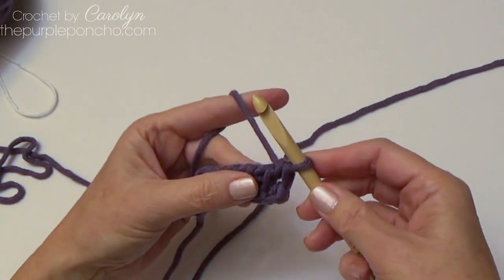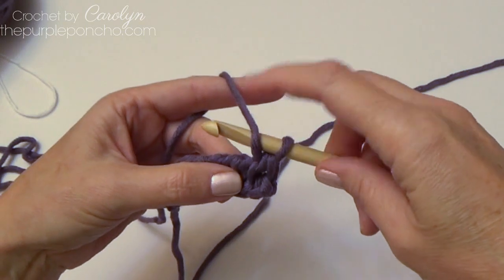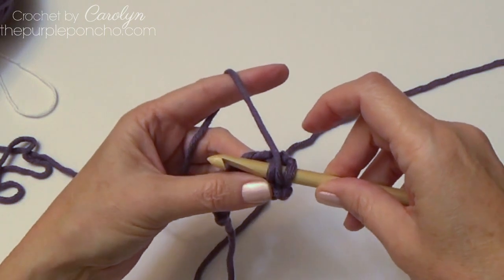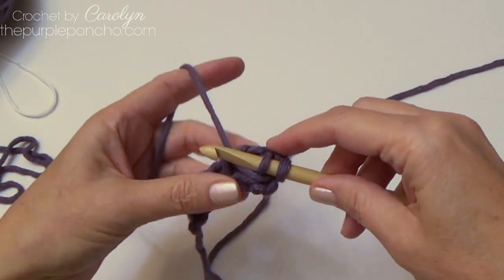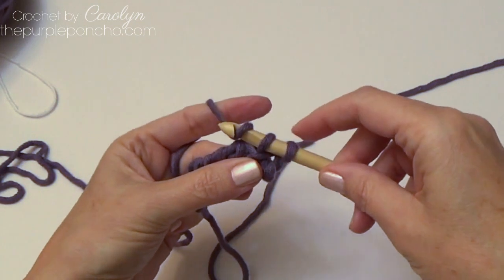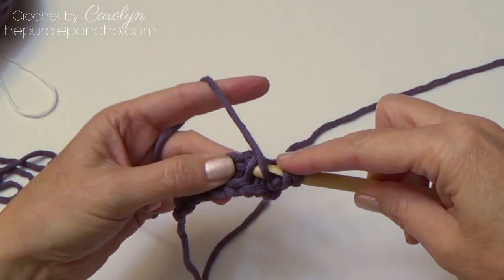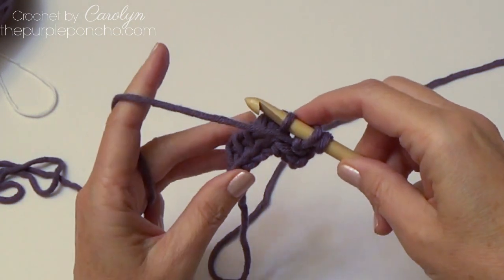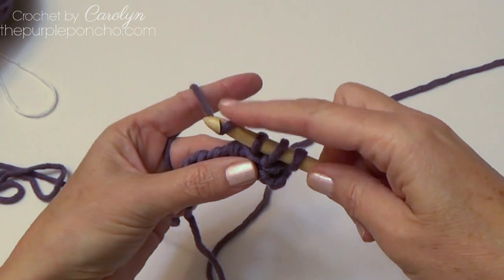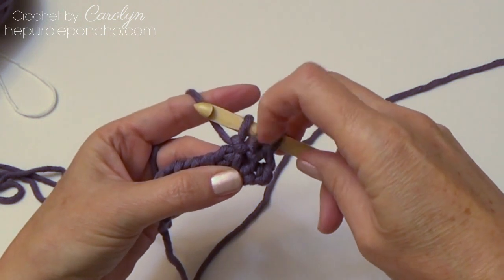Now to start the pattern repeat and the purl stitch, we're going to bring the yarn across the front of your hook and come down, and insert your hook from right to left. Then bring the yarn around to the back side of your hook, yarn over, and pull through. Bring the yarn down, insert your hook in the next vertical bar from right to left, bring your yarn to the back of your hook, yarn over and pull through — and it makes this little knot here, making the stitch very pretty.